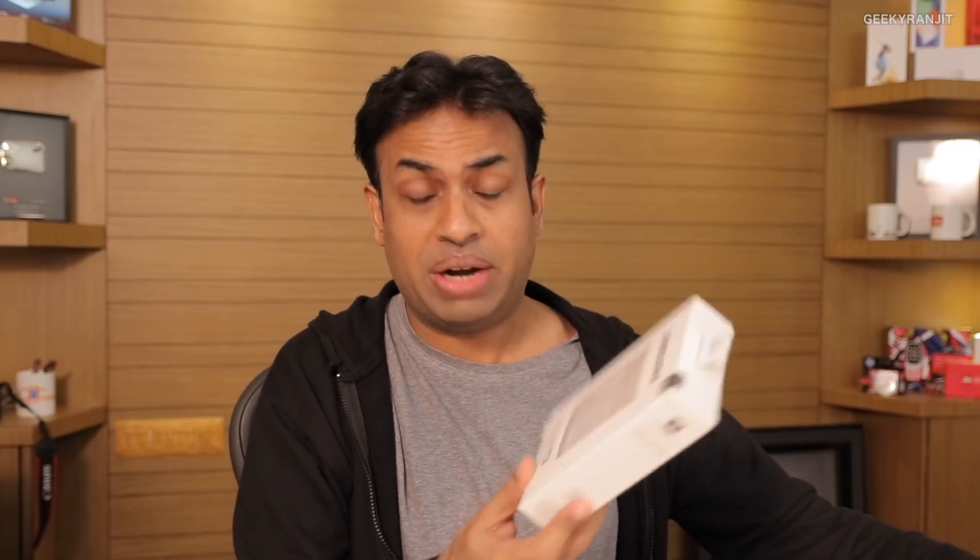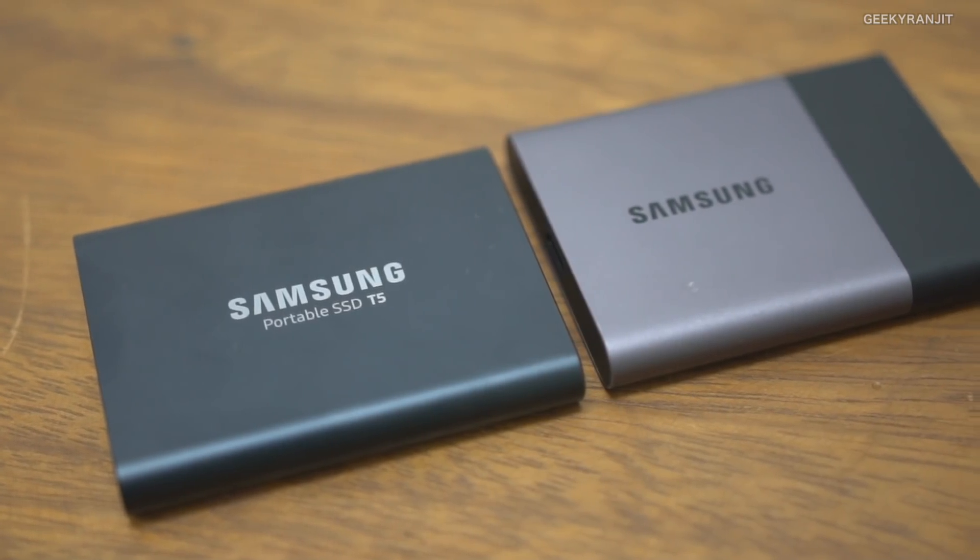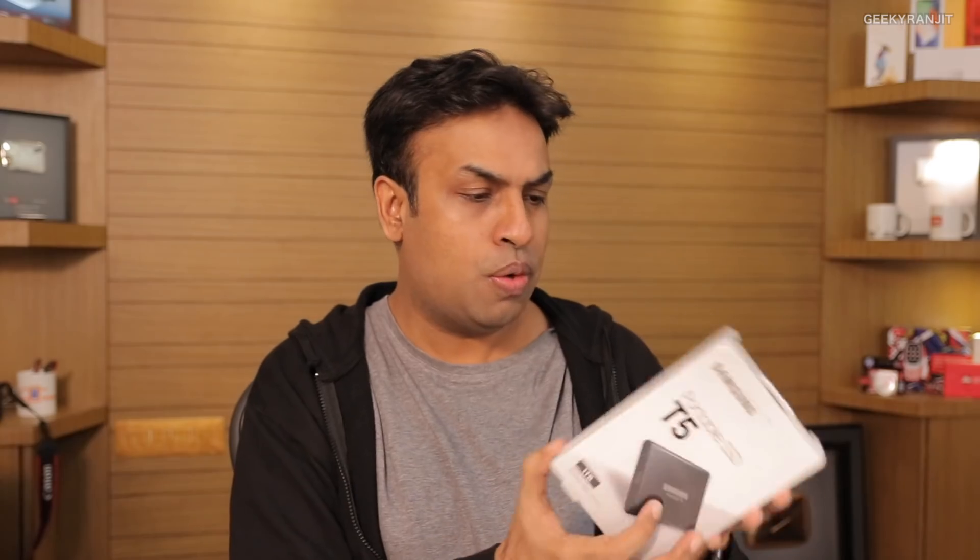Let's see what this new T5 model brings to the table. I'm actually pretty satisfied with this SSD. This is the box — let me show you the SSD, though it's a bit of a funny situation since we're recording right now on this SSD itself. Let me share the experience I've had with these portable SSDs and why I personally use them.